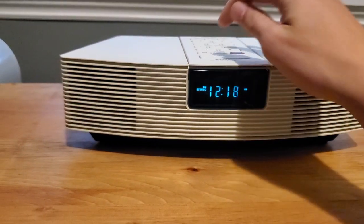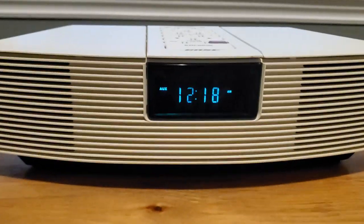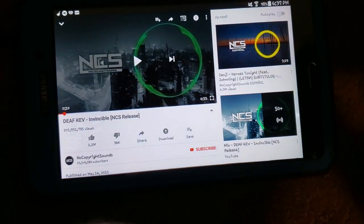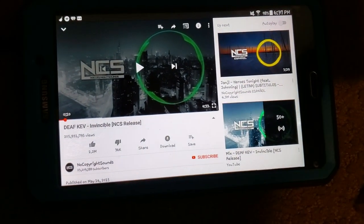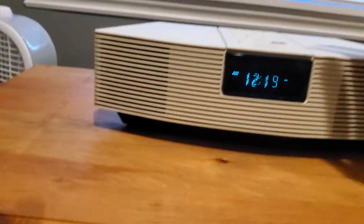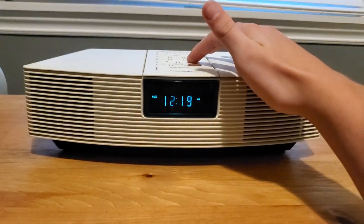Now I'm going to turn on the auxiliary, so I'm going to get my other device ready. I got the other device ready — let me restart it so I can play this one a little bit longer.